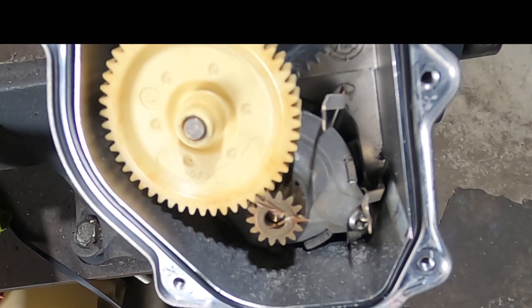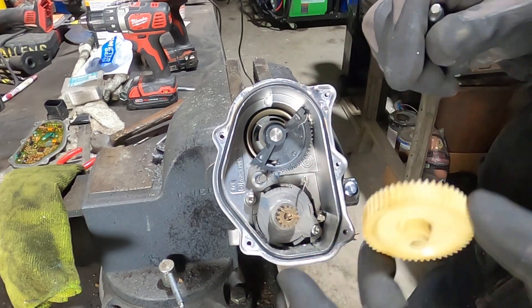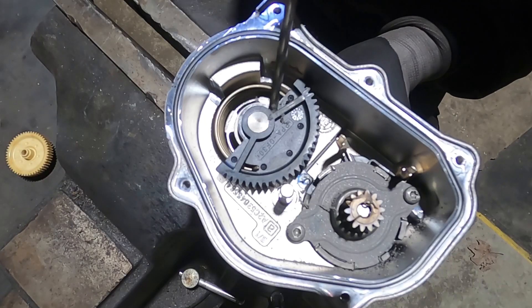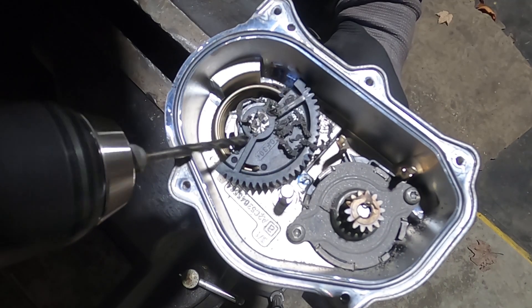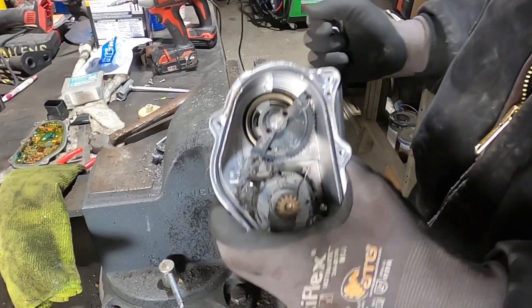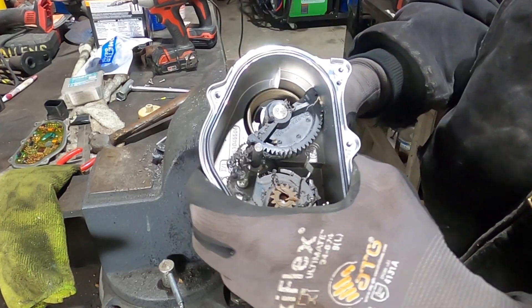Sometimes the boards themselves go bad but we are doing the gears today. This top gear just comes right up and out - that one is kind of easy. But this part is kind of tricky because you're working the drill bit going from the side and then straightening up, because what you're actually trying to do is just weaken that gear so you can break that gear off of that shaft.